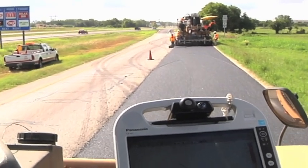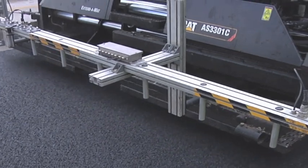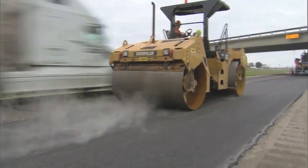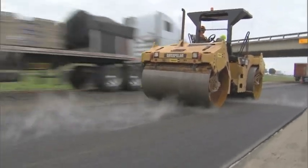If the mix is compacted correctly, you won't have problem areas pop up as soon, so we won't need to go in there and do another overlay within two or three years or a sealcoat. The life of the pavement will be prolonged. If the public's not being impacted by more orange barrels — and we already have way too many of those — then the traveling public is going to get there faster, safer, and have a nice smooth ride.